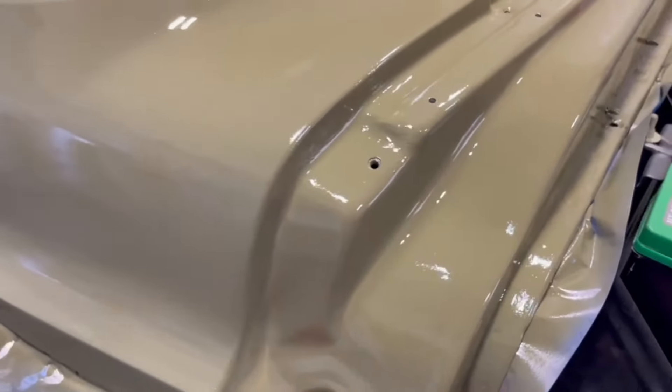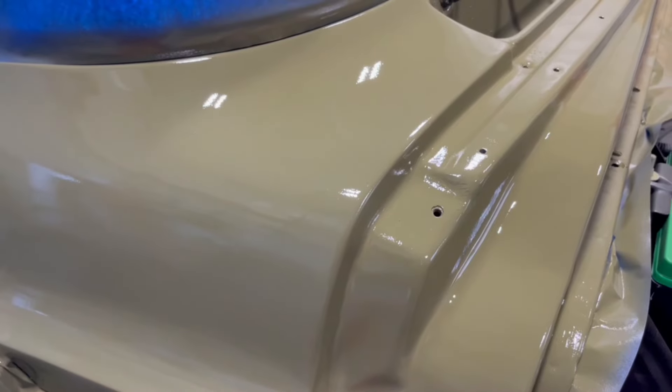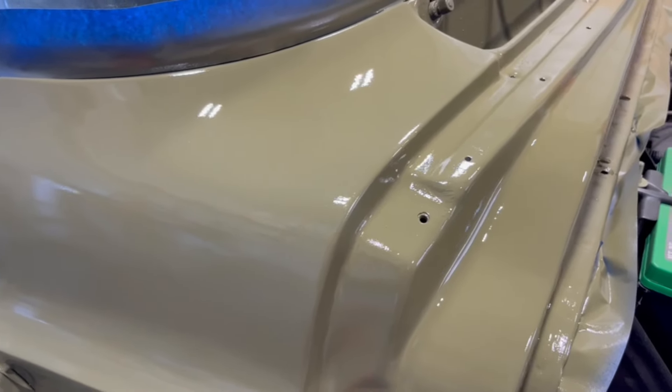Now boys and girls, this was done with PPG aerosol can — that's number one. Number two, I used SEM 1K clear coat.